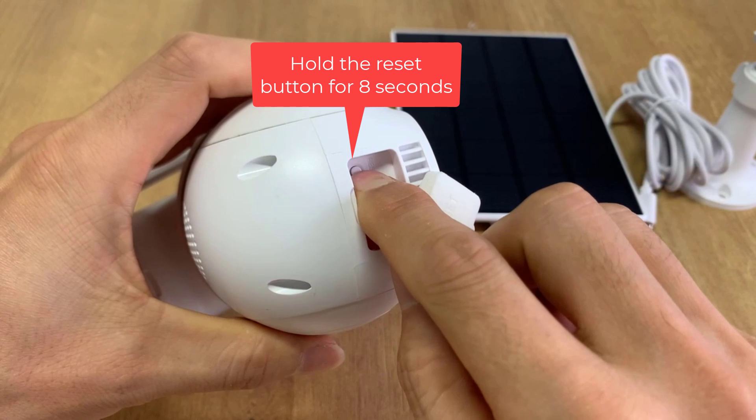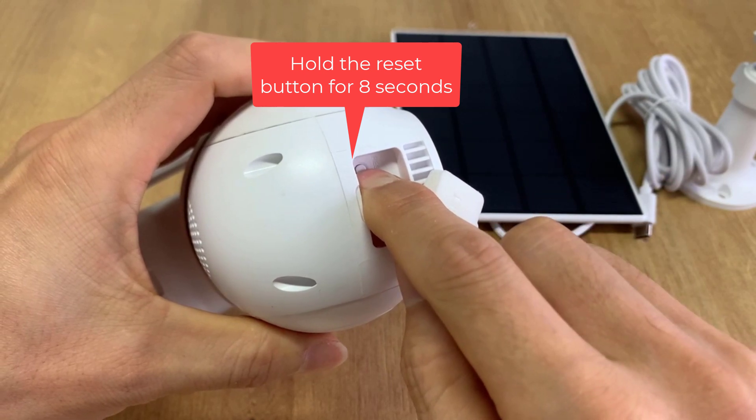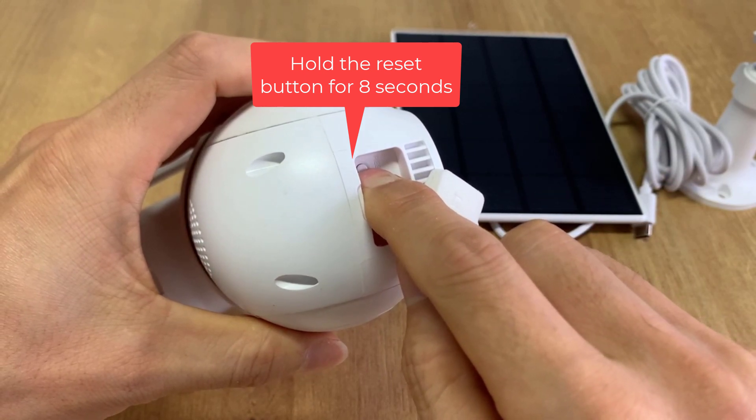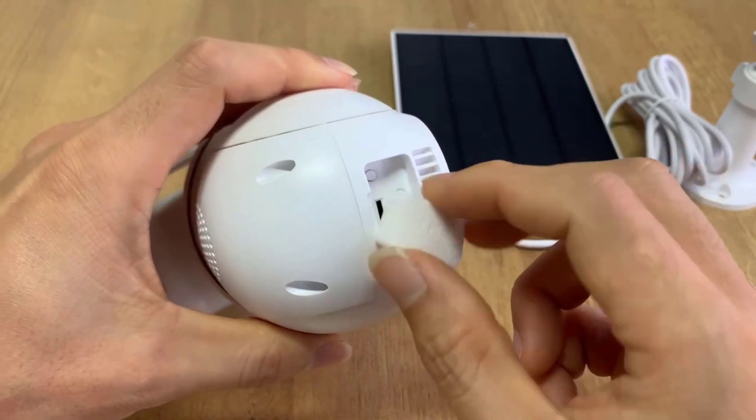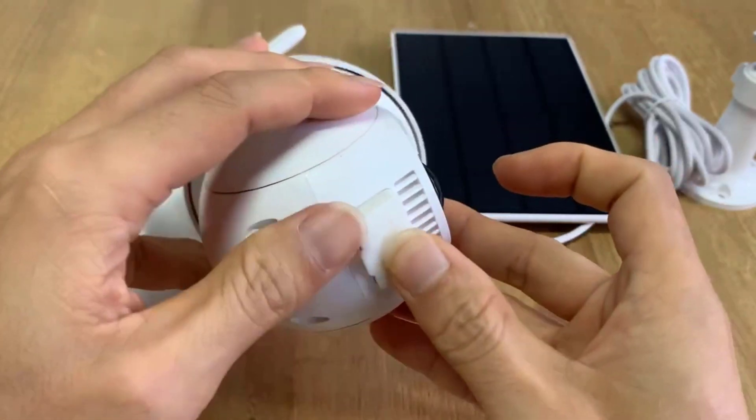Hold the Reset button for 8 seconds to restore factory settings. The camera will restart automatically.